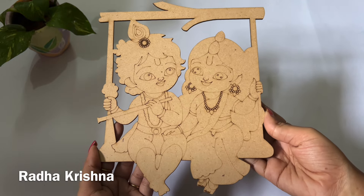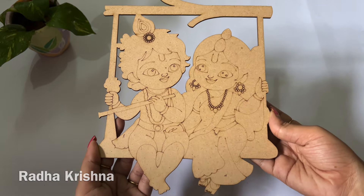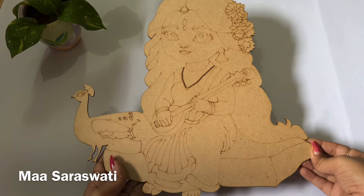First, let's see the religious bases. This is a cute Radha Krishna base, then Ma Saraswati.